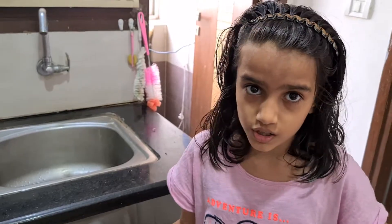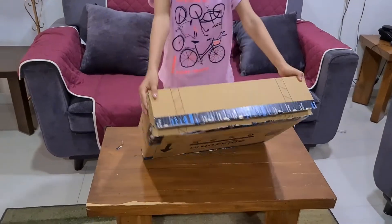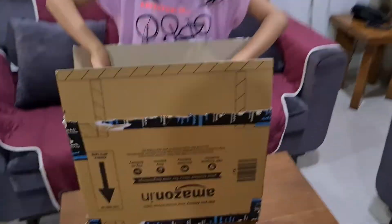Now I'm going to unbox the shelf. I've got the box and the shelf, and it is from Amazon — as you can see, it's the Amazon packaging. Let's open it. Inside there's a white box.